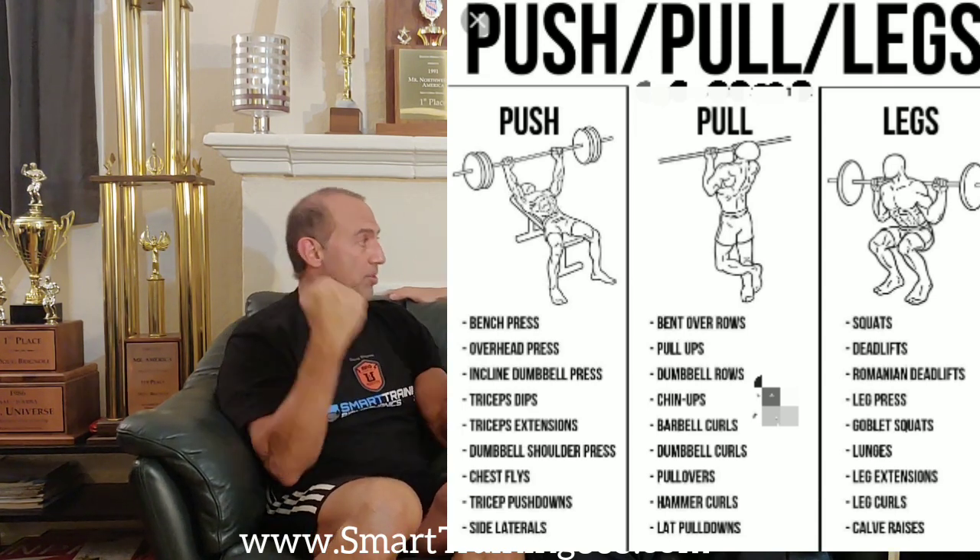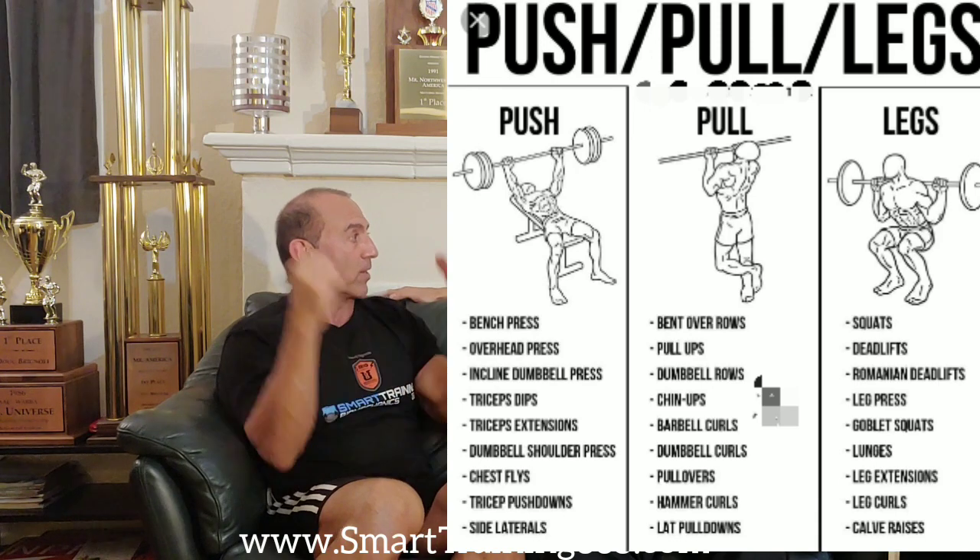And curls they would call a pulling exercise, and rowing or back they would call pulling. They would combine their back exercises with their bicep exercises. And that's a very common thing referred to as push-pull.